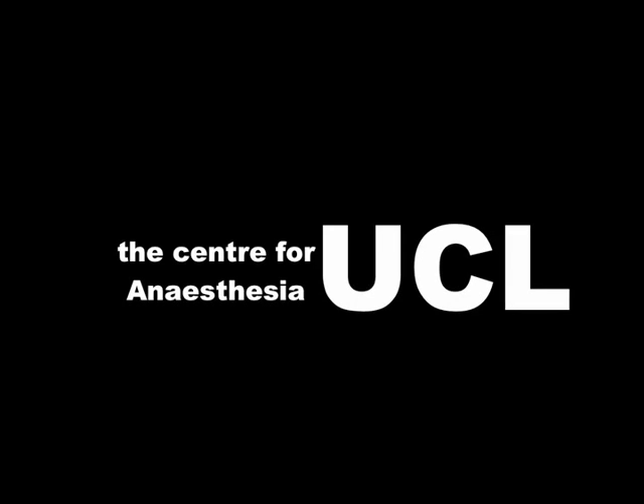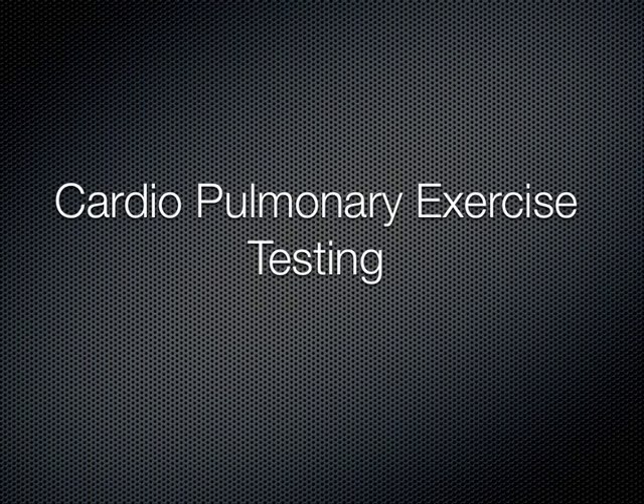Welcome to the Center for Anesthesia podcast series. In this podcast, we will introduce cardiopulmonary exercise testing, also known as CPEX.